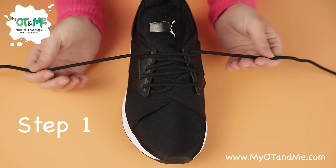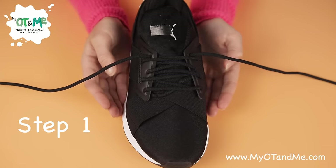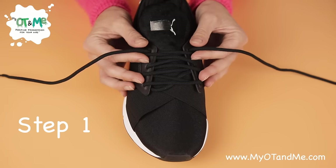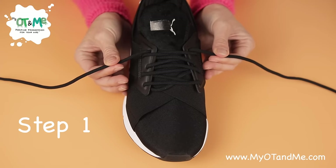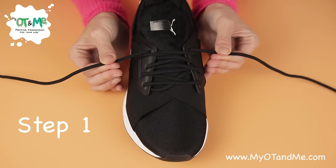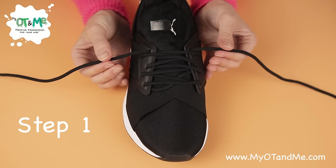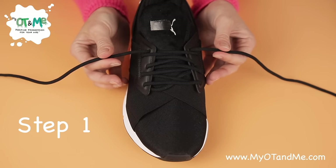First, open out your laces so one is on either side. You're going to come in underneath your laces and pinch it with your thumb on top, nice and close to the shoe — not down at the end, nice and close to the shoe. Once you're pinching there, pull out so your laces are nice and tight. Pinch and pull out — that's our first step.